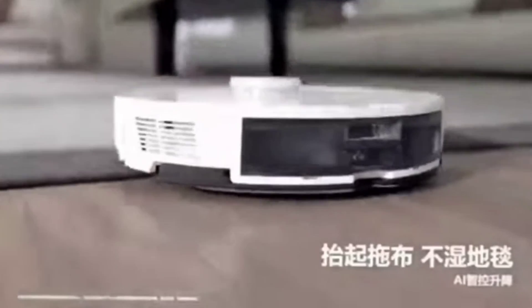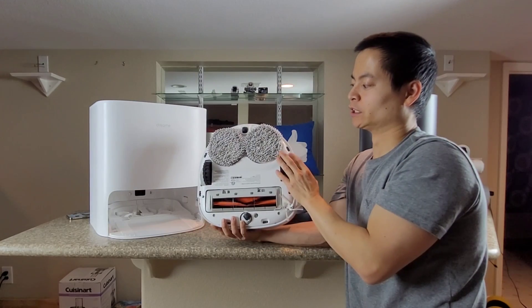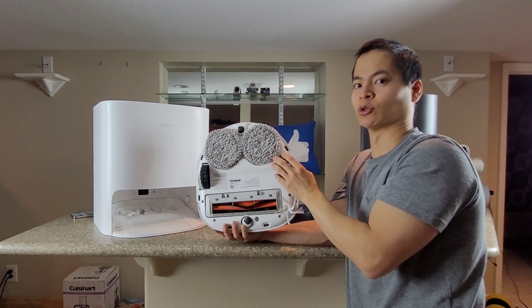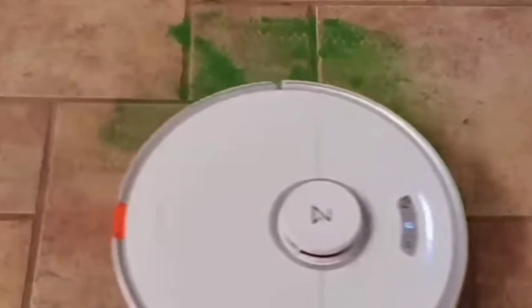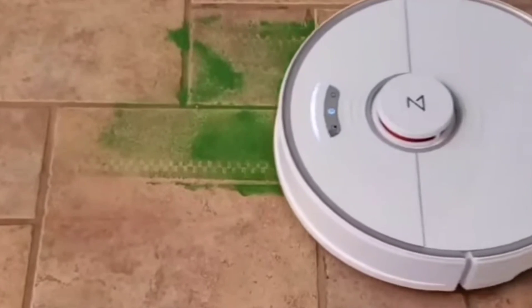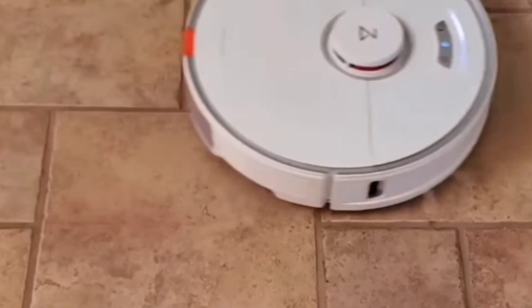So why did Roborock not just go with that system? Let's talk about the downsides. With that system, there's no onboard water tank, so you don't have precise control of the water flow — some areas need more water, some areas need less, and unfortunately you don't have that control. Also, you can't vacuum carpets with the mopping pads on. And I felt that just with the spinning agitation, it's not enough to get the dirt and grime off your floors.